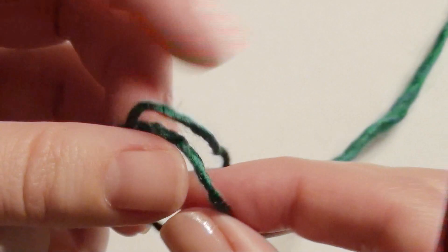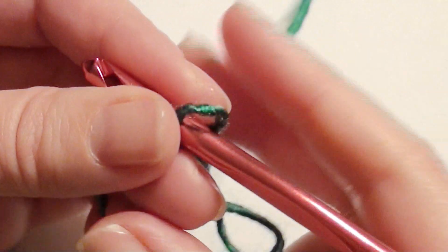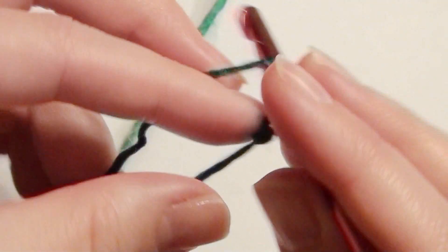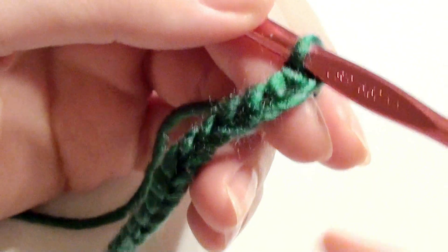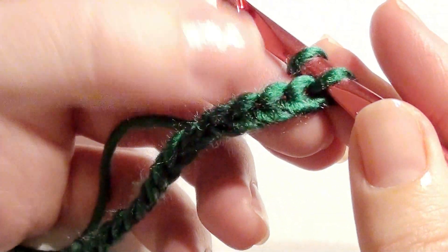You're going to start off with multiples of two. I'm going to do a slip knot onto my 5.5 hook and do a chain 20. Once you have reached your desired amount of chains in multiples of two, we'll get started in the fifth chain from the hook.